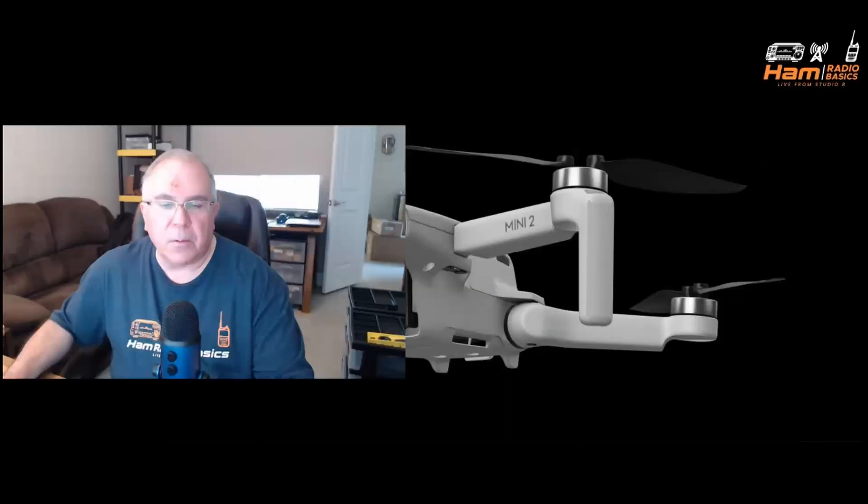So this is the information we currently have on the Kenwood THD75A Tri-Band 144, 220, 430 MHz HT. This is significant for a couple of reasons. First of all, it's been a while since Kenwood has come out with anything, and it's been a while since Kenwood has come out with an HT. The other part of the significance is it's a tribander, and it's been a minute since anyone — whether it be Yaesu, ICOM, or Kenwood — has come out with a triband HT. There'll be much more on this, and I'm sure we'll probably be hearing some updates out of Hamvention. Stay tuned right here on Ham Radio Basics. Another item of note: it looks like there is a numeric keypad along with a toggle switch, so I am assuming it probably does not have a touchscreen.